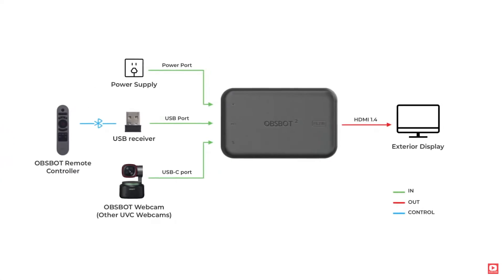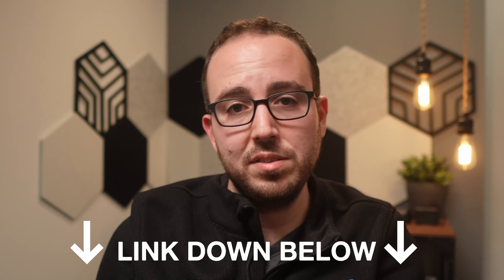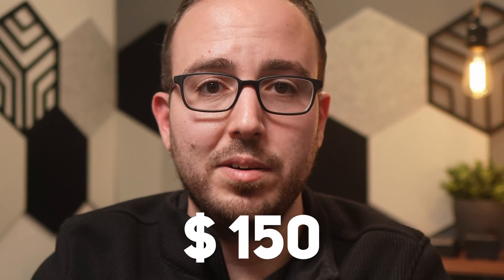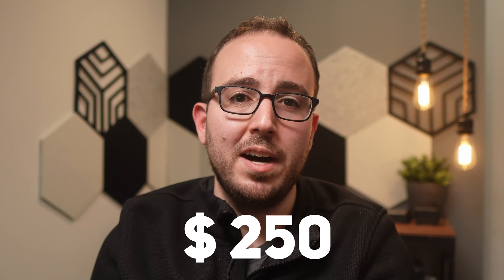This leaves the HDMI output on the ATEM free for multi-view. Additionally, if you're not concerned with recording directly to a drive, you can output the program feed directly to a computer to record with OBS and stream simultaneously. Or if you truly need HDMI output, you can get a UVC to HDMI converter, though it will have a slight lag. Two popular companies that make them include OBS Bot and RGB Link — I'll link to those and the Streaming Bridge below. They'll cost around $150, and the Streaming Bridge is about $250 with the added capability of both SDI and HDMI out simultaneously. It still leaves your HDMI and USB ports free since it uses the Ethernet port.